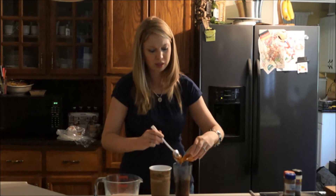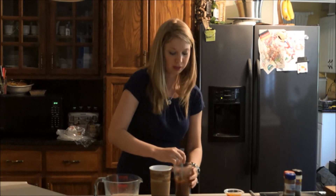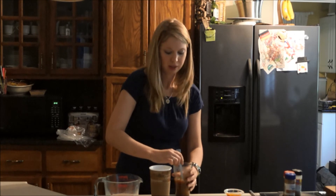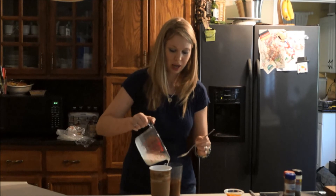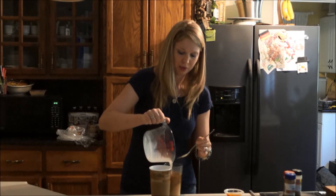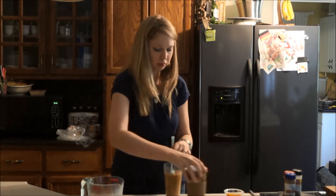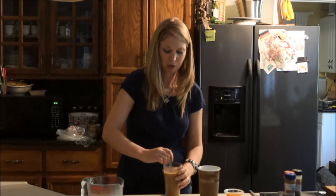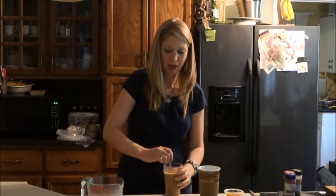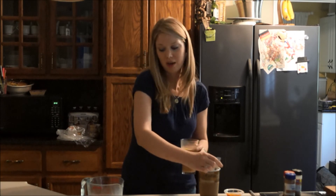Put your spices in, and you're going to want to use about a tablespoon of pumpkin if you decide to use it. Mix those around. Then add your milk — again about a half a cup. If you use regular milk, you can add in a little bit of vanilla flavoring if you'd like.